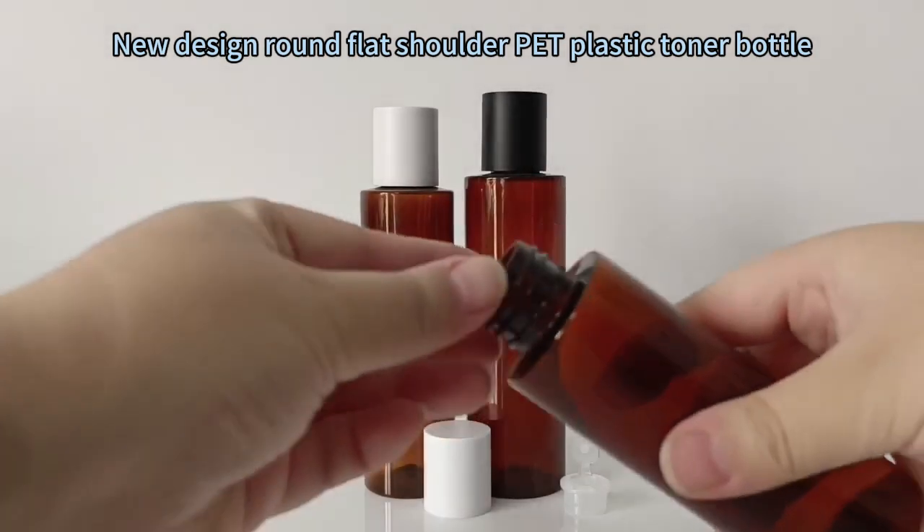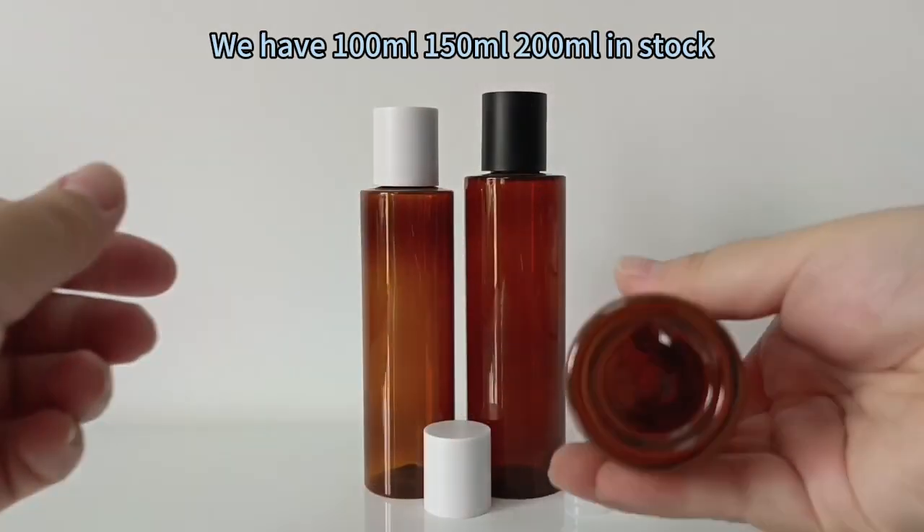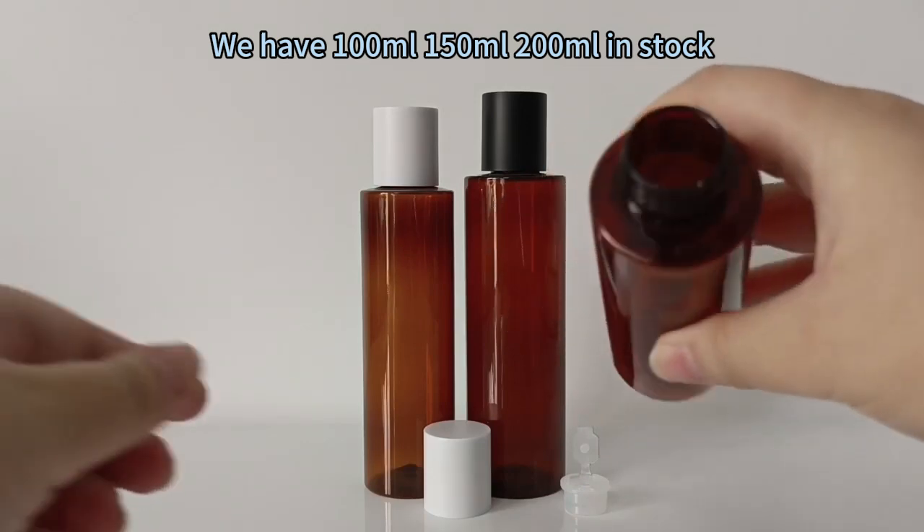No Design Round Flat Shoulder Pet Plastic Toner Bottle. We have 100ml, 150ml, and 200ml in stock.